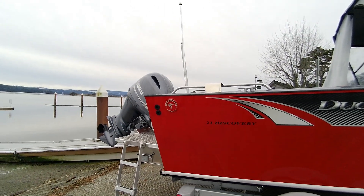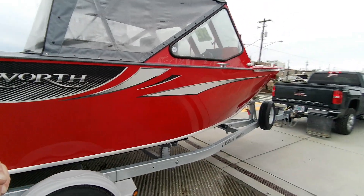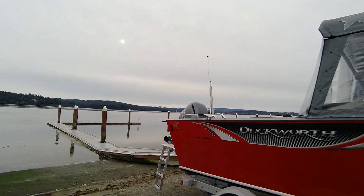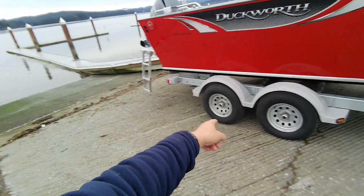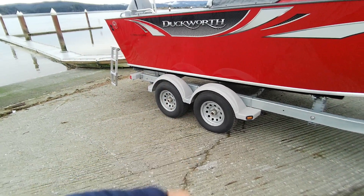Up top you've got your downrigger pads with good snaps. This is a towable top — one of the only ones that actually says you can tow with it. You've got your ski pylon, your anchor light, and gear bath hubs again. They're good — a quarter to three-eighths, or a half to three-quarters full on those.